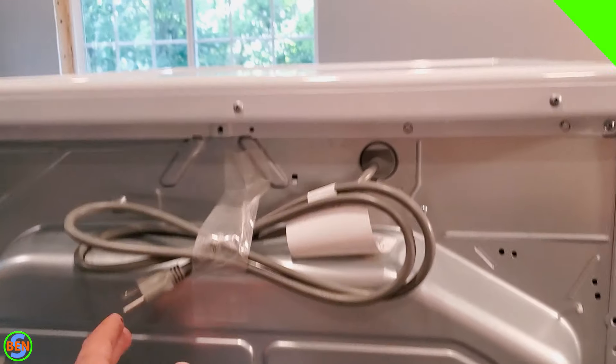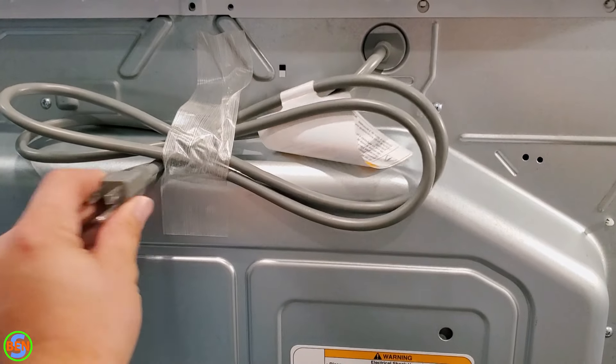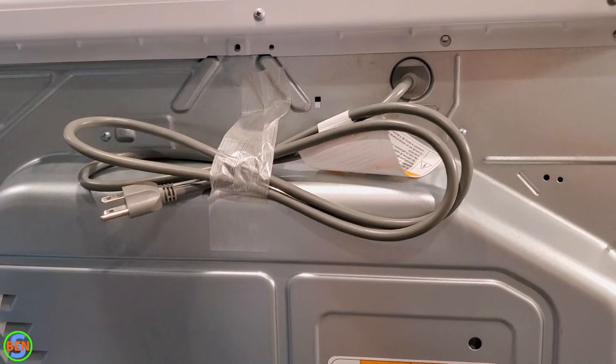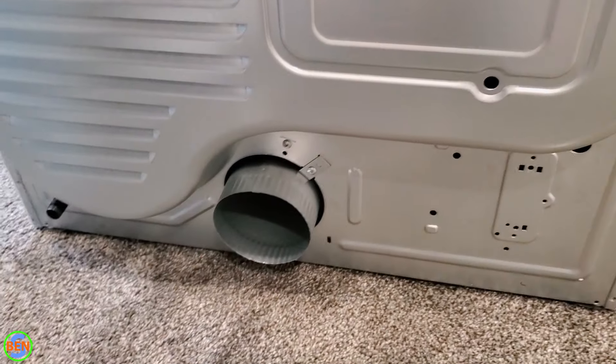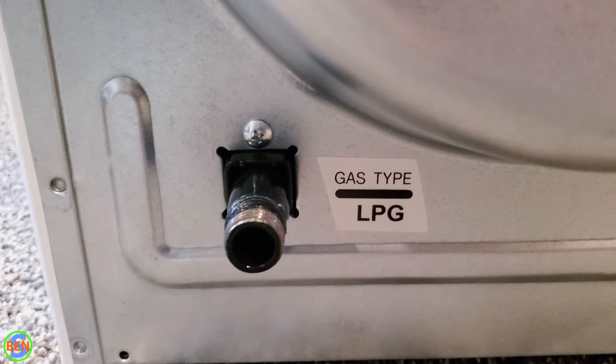We'll go ahead and get this thing hooked up one step at a time, and I'll show you how to do it. On the back of the gas dryer, you'll have your regular 120-volt plug that you're going to be supplying power to the unit with, so that's fairly standard. Then we have our standard four-inch exhaust vent, and then down here in the corner we do have our gas line.